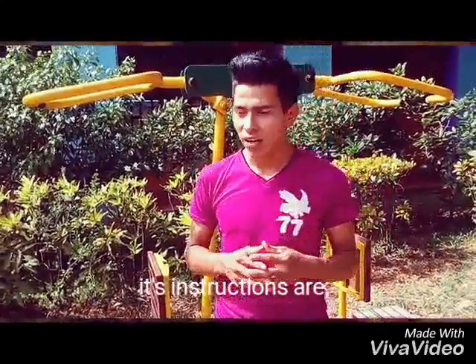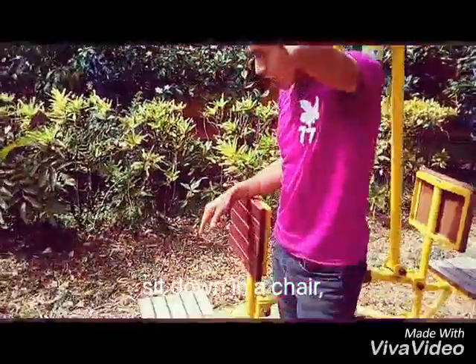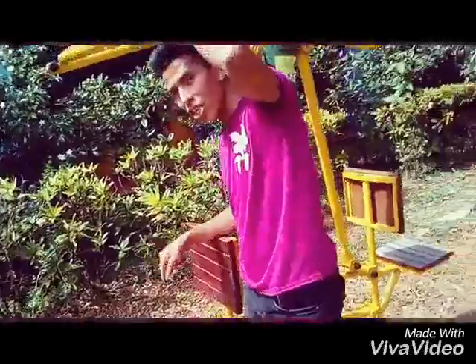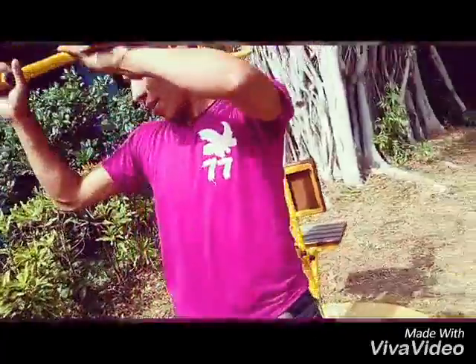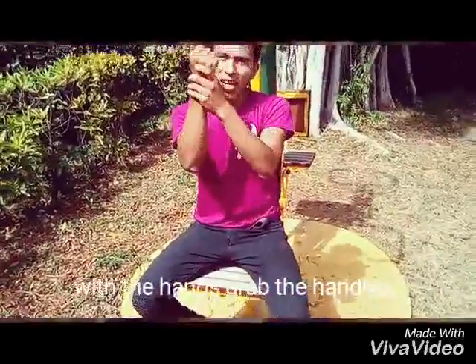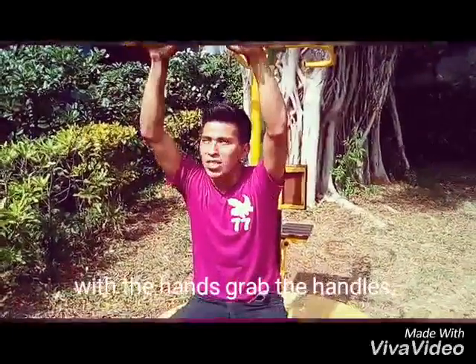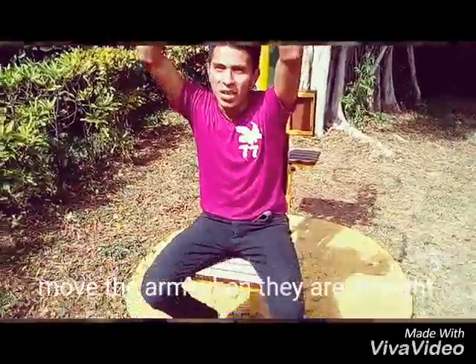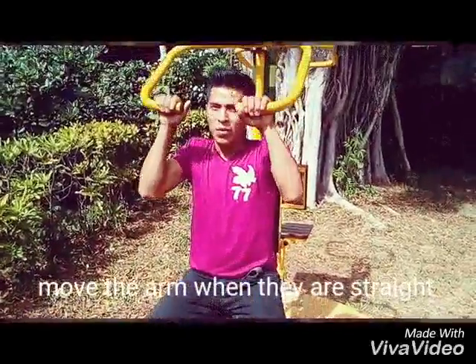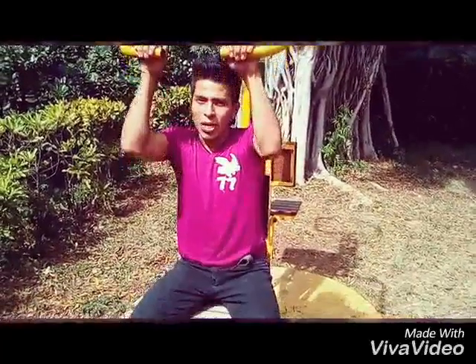Its instruction: sit down in a chair, grab the handles with both hands straight from the arm, and little by little you start the movement.